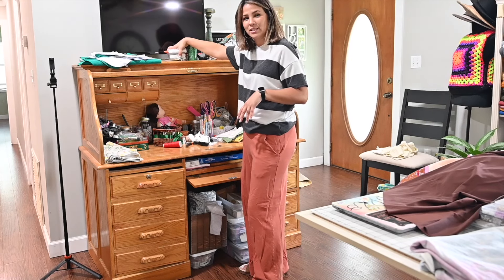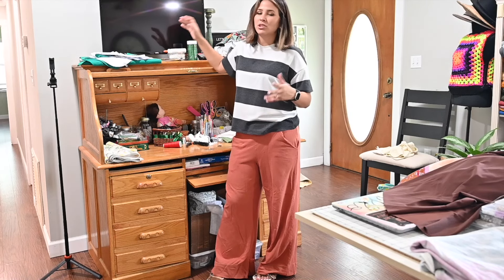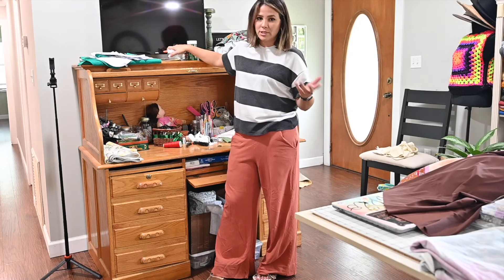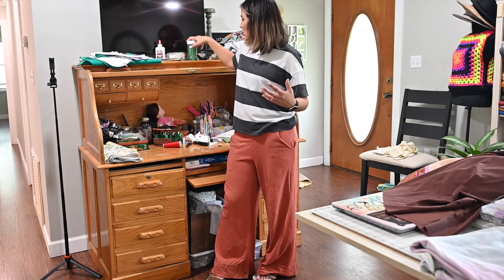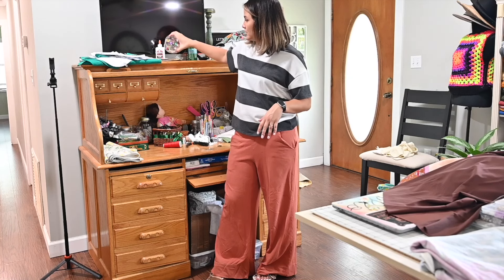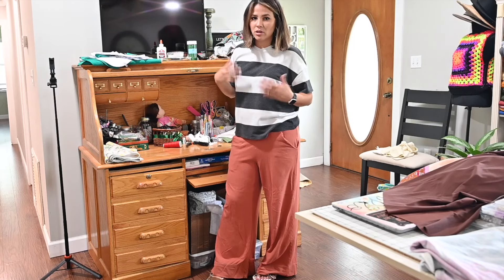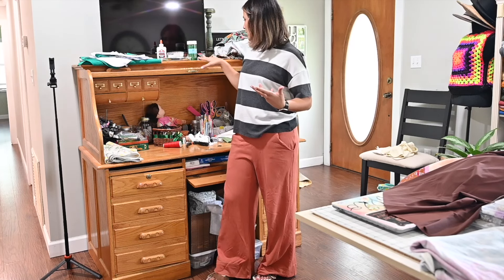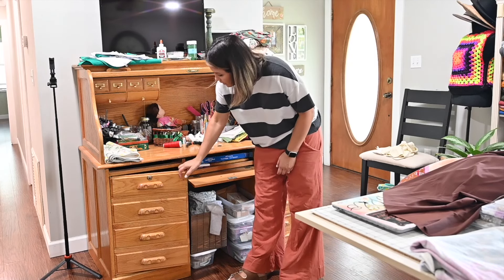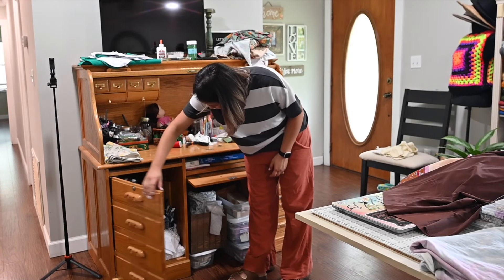We went to camp this summer — I work at a camp. We had teen and junior camp weeks and my kids were on the green team, so we had glitter, sparkly buttons, glue, paint brushes, and paint, but that's not here anymore. My thread — in here I have a lot of my threads and random junk, and more thread in here.